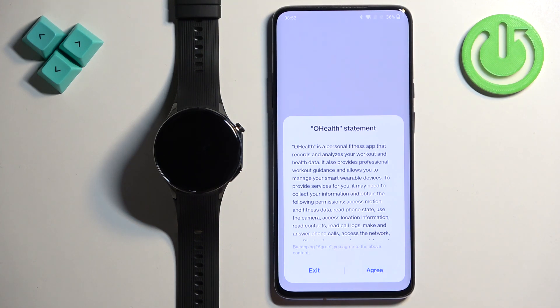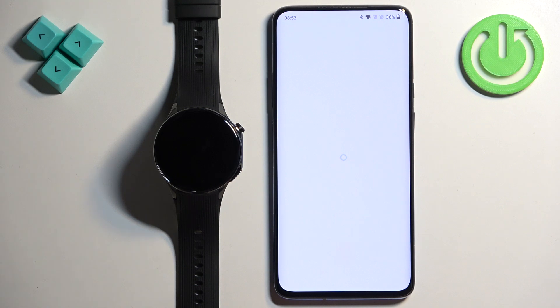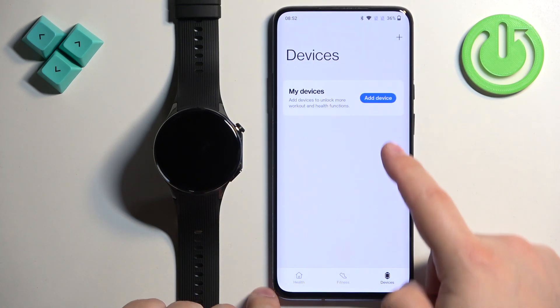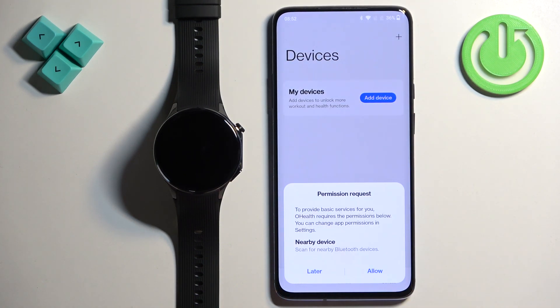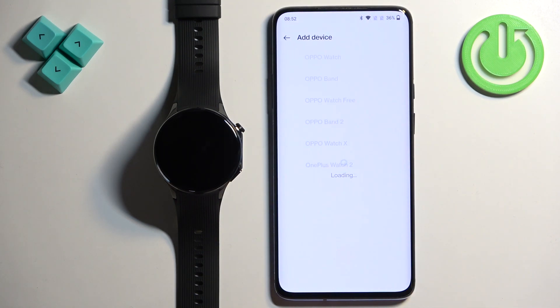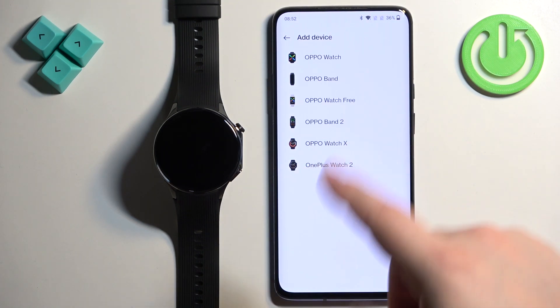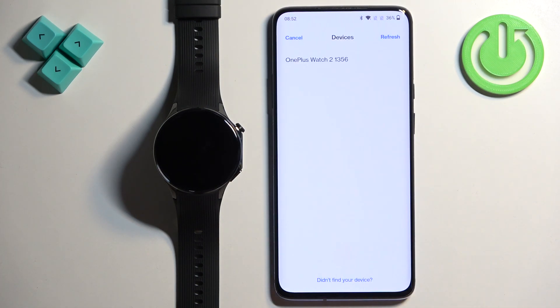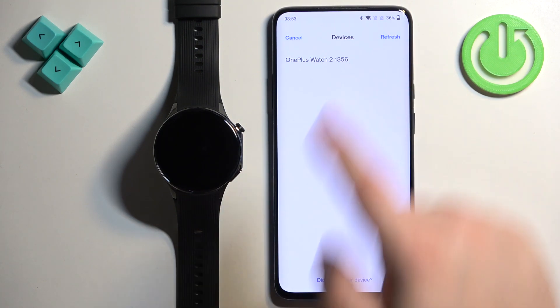Then agree to the terms and tap on OK. You should then see the health page. Tap on Devices, then tap on Add Device. Tap Allow twice when prompted for permissions. The app will show you a list of devices — select the OnePlus Watch 2. It will start searching and should detect your watch. Once it does, tap on it to select it.